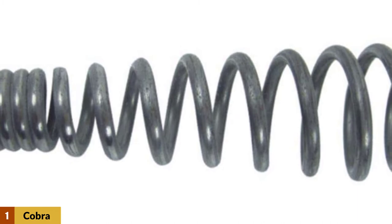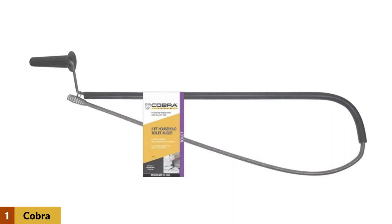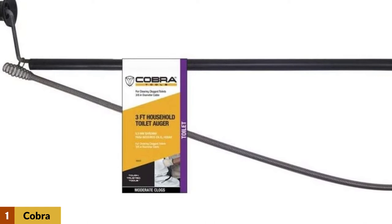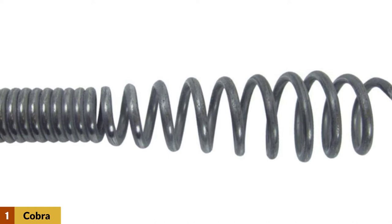Even though it is a little smaller in length compared to the Rigid 59-802 K6 DH, there is a significant price difference — this one is almost 10 times cheaper. This auger features a poly safety tube that protects the bowl from scratches. Since it does not sag, you can get the job done fast. It comes with a smart handling design and an ergonomic non-slip plastic handle for a comfortable grip, helping you reach deeper into the drain without any issue.